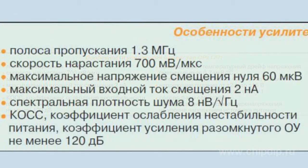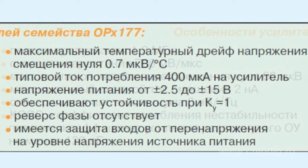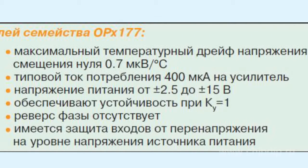Bandwidth is 1.3 MHz. Rate of rise is 700 mV/µs. Maximum null offset voltage is 60 µV. Maximum input offset current is 2 nA.